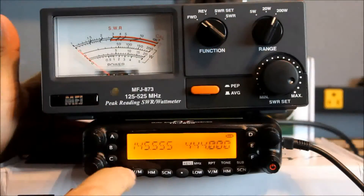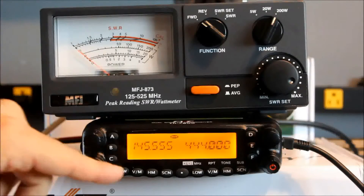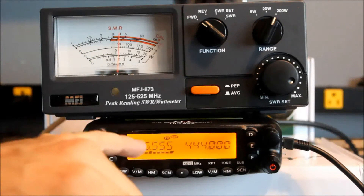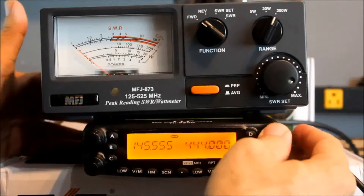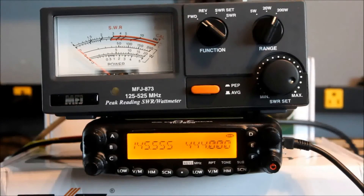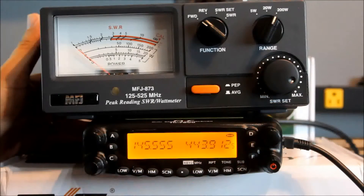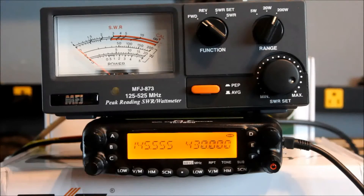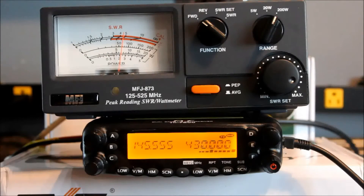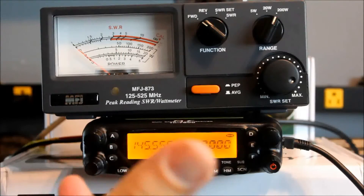I think you're going to like this part. On 2 meters, high power, 200-watt scale — right at 50 watts, maybe 51 or 52 watts. We're on 145.555 here. On 444.0 — right about at the high end of the repeater band on 440 — also right at 50 watts. Both bands are doing 50 watts on high power. And when the radio first powered on at 430 MHz on high power, I was pushing about 65, almost 70 watts right there on 430. Not that you'd ever talk FM down there, but it's still kind of cool.